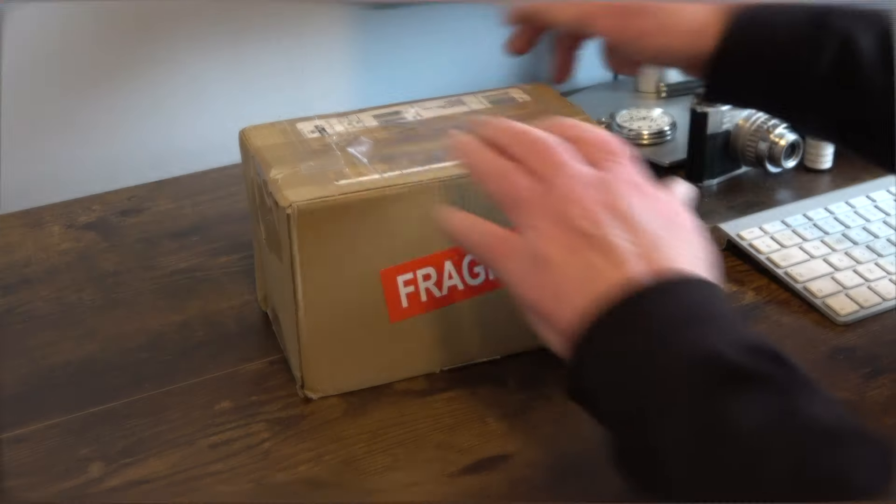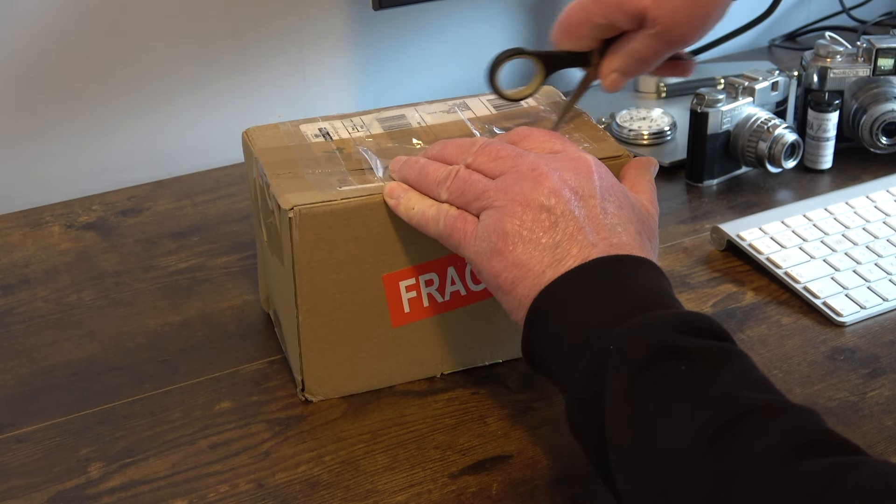Hi and welcome back to the channel. I'm going to do something I've never done before in a video, and that is an unboxing of a camera — one you've probably never heard of before, I certainly haven't. This is just going to be the unboxing and a brief look at the camera. In another video a bit later on I'll be doing a full review and putting a roll of film through it. So let's unbox it — let's have a look to see what's in there.